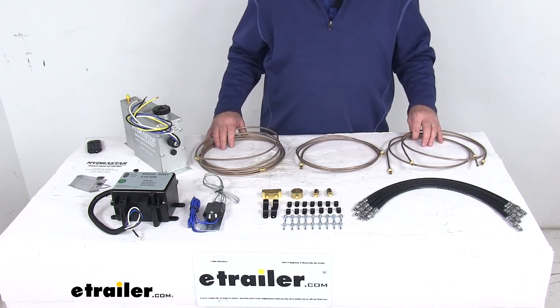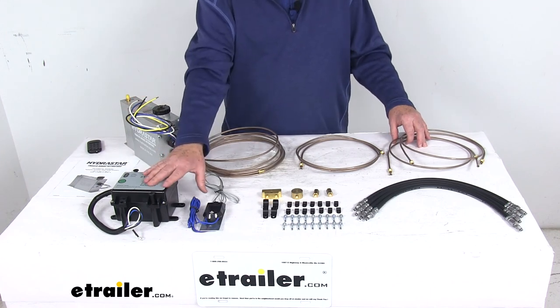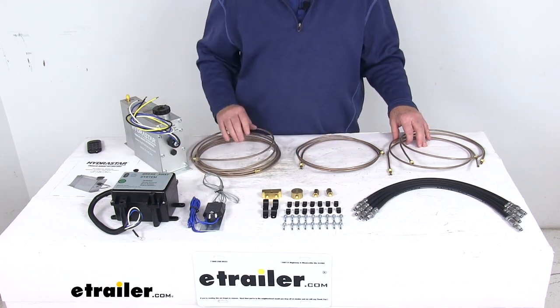That should do it for the review on the Hydrastar electric over hydraulic actuator with the breakaway kit and the brake line kit for disc brakes.